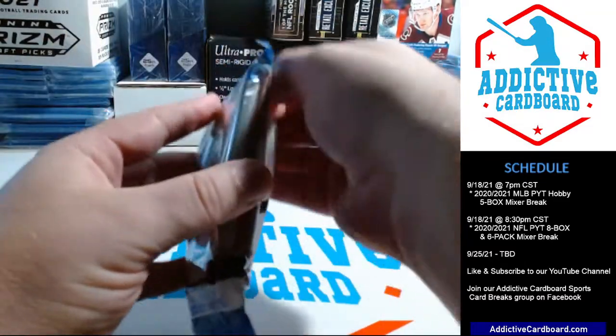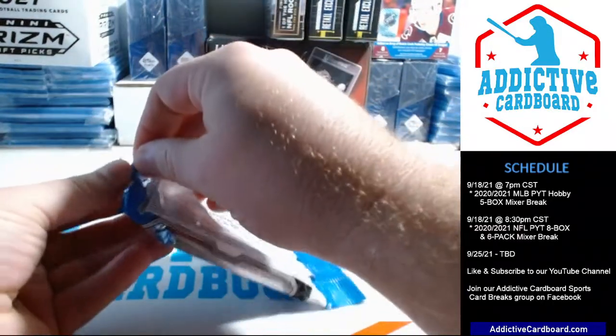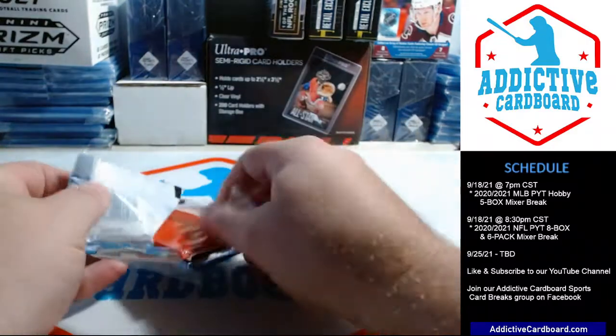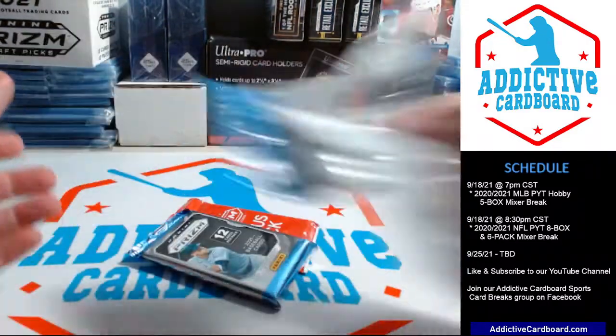It's crazy how much the price has gone up on all of the Prizm and Chrome product this year — it's just insane.